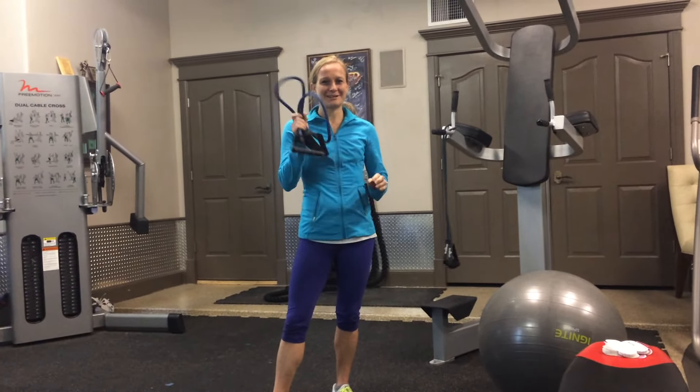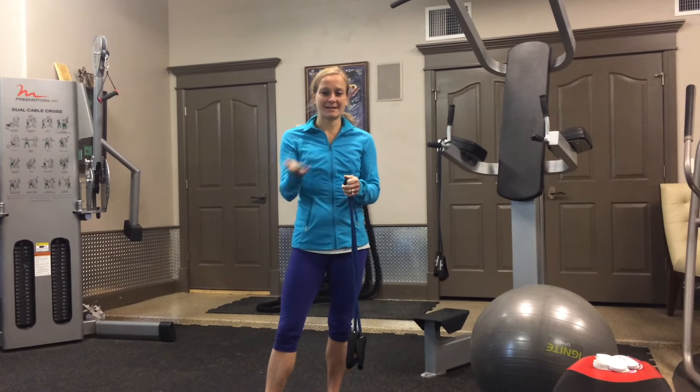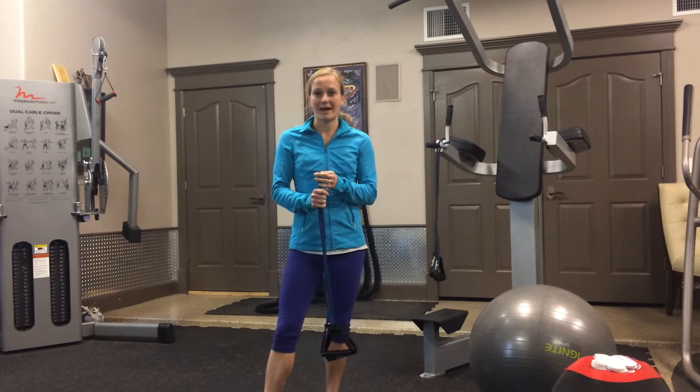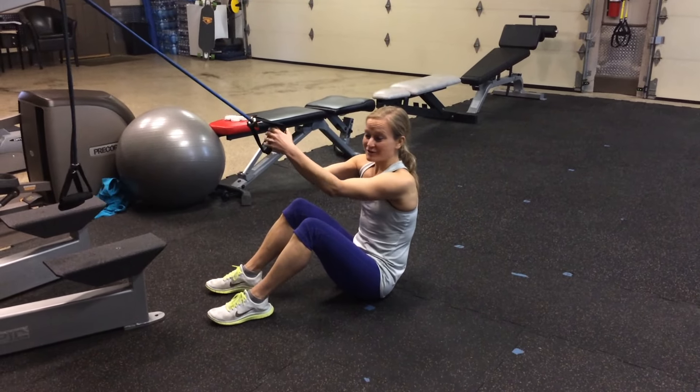You're going to have a Tabata, which means 20 seconds on, 10 seconds break for 8 rounds. And then you're going to do a set of 5 ab exercises and then take a 30 second stair run, or high knees, or some sort of 30 second cardio. I'm going to start with the ab exercises just to show you the routine.